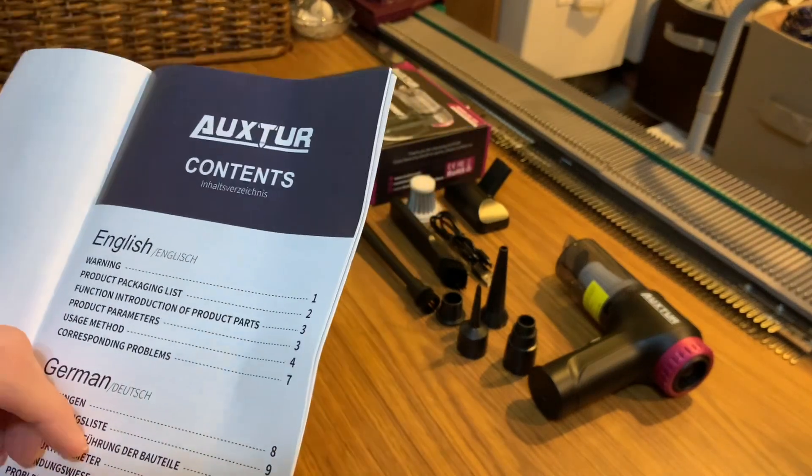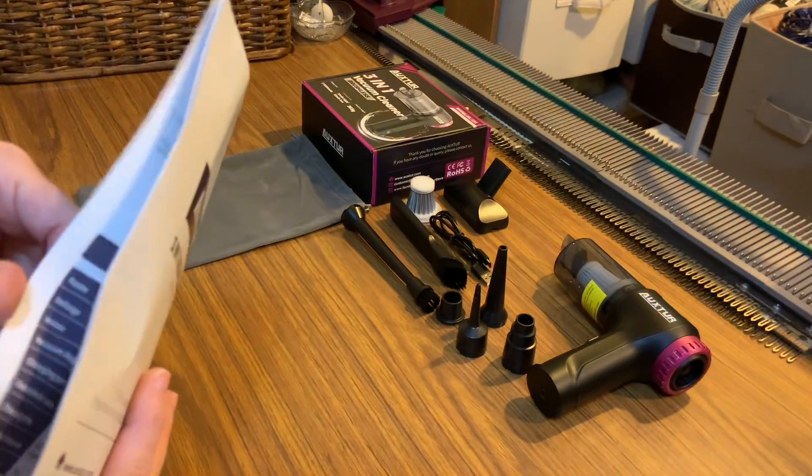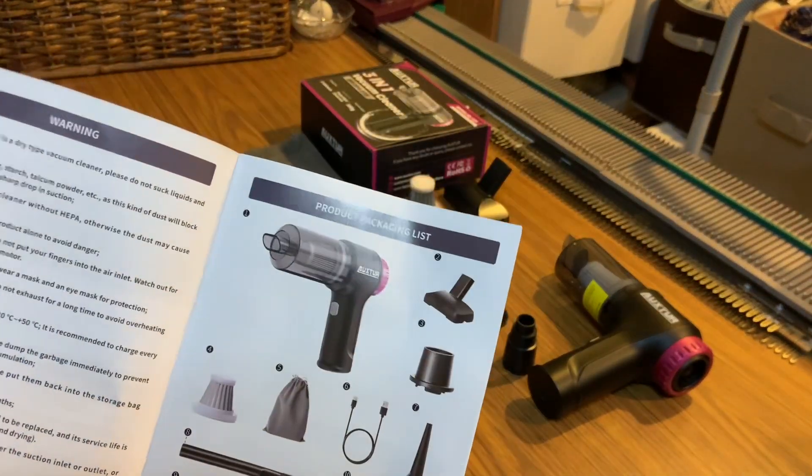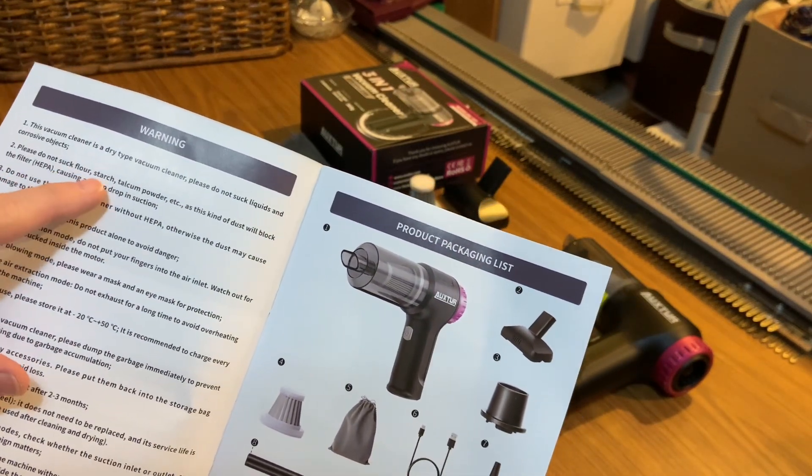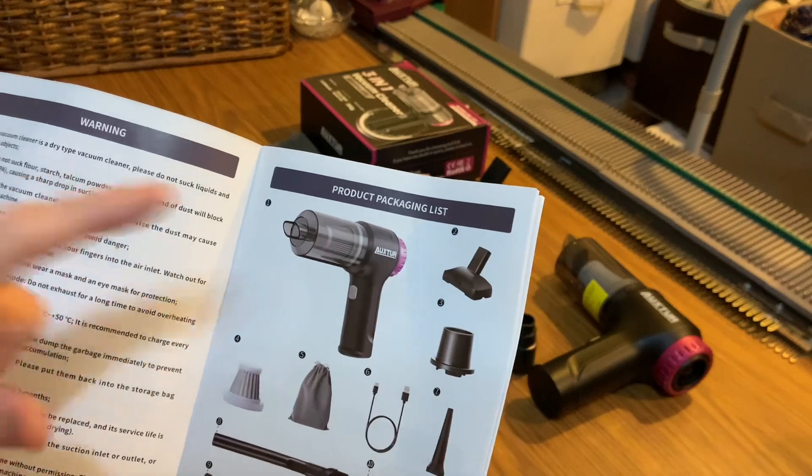The first thing you do when you have a new item is please read the manual. In the front it's going to tell you straight out: don't use it to suck up liquids, don't use it for flour, starch, or that kind of stuff — and make sure the filter's in it.